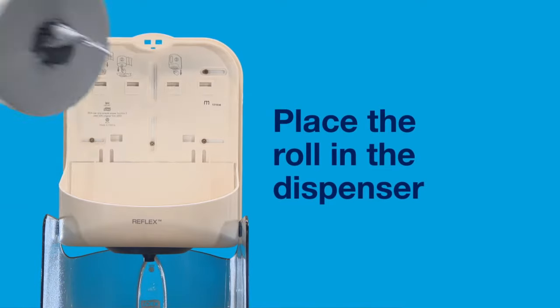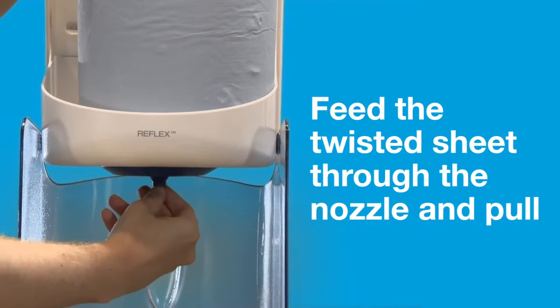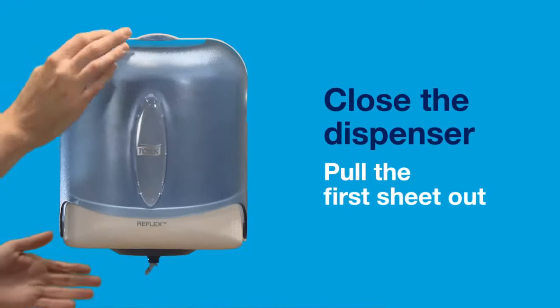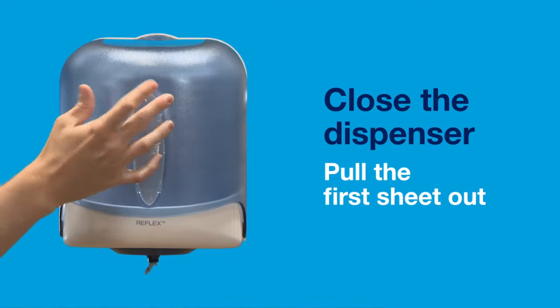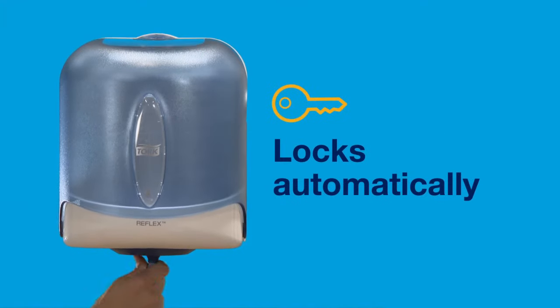Place the roll in the dispenser. Feed the twisted sheet through the nozzle and pull. Then simply close the dispenser and pull the first sheet out. The wall-mounted dispenser will automatically lock to prevent pilfering.